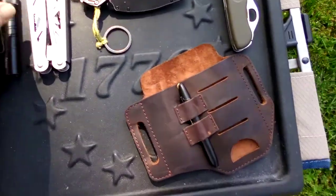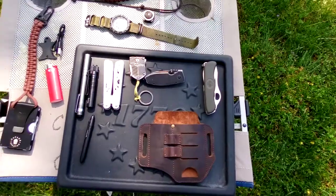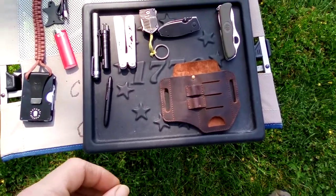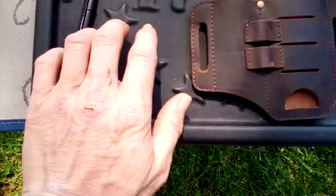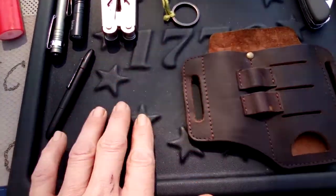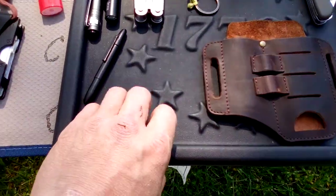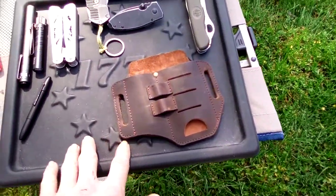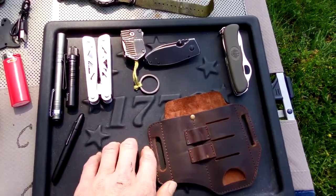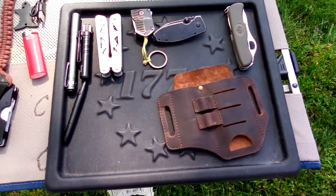Let's move over to this tray. I typically lose things a lot, so I wanted a place on my dresser to keep all my stuff so it wouldn't fall off. This is a molded plastic tray — it's got '1776' raised on it, a nice lip going around the outside, and a large textured surface. I got this off Amazon. When I come home and dump my pockets, I've got a place to put all my stuff on my dresser. That way I always know where it's at.